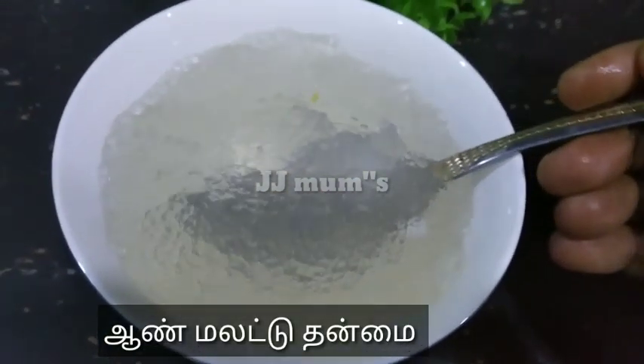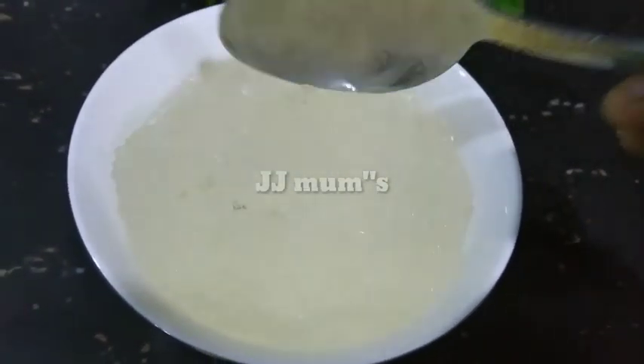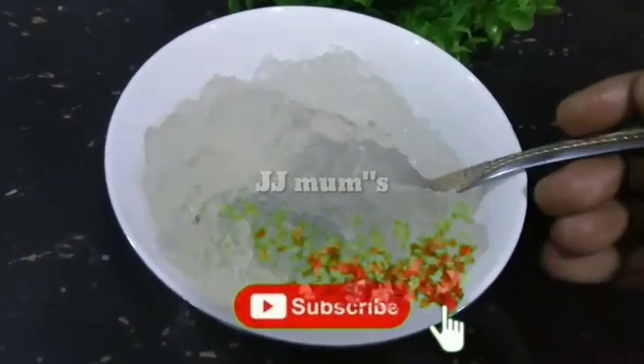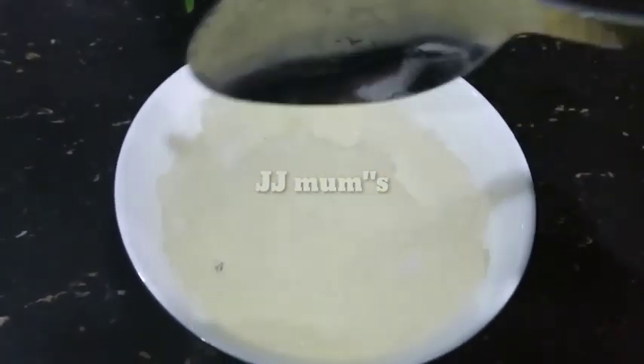You can also use the water. If you are using this water, you can use the water. You can see that if you are using the palm of the palm.